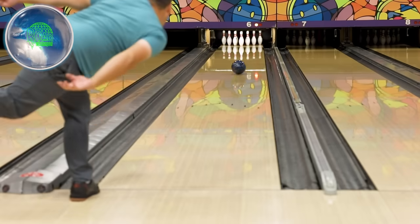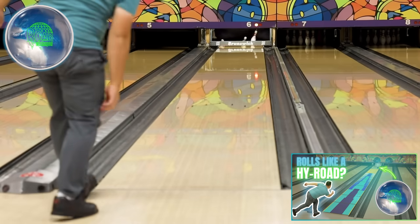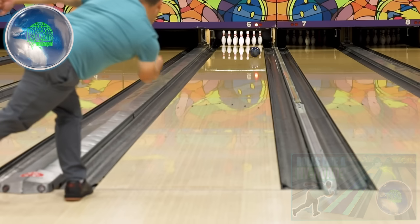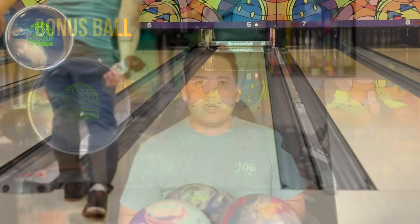Last but not least, a bonus ball — number 13: the Road Warrior. This ball has really surprised Jungo. He never really threw the High Road or Road series before, but the Road Warrior is different. It gets down the lane super easy and corners nice and hard. When the lanes are totally toasted up, he goes straight to the Road Warrior. If you're bowling on dried-up, burnt conditions or really high friction surfaces, you will not be disappointed.